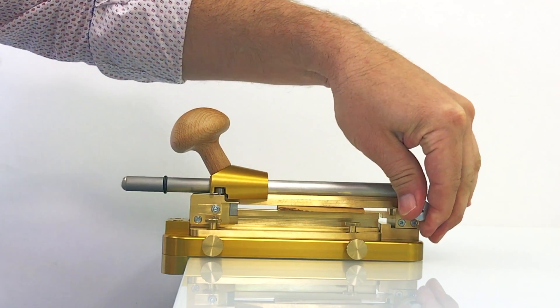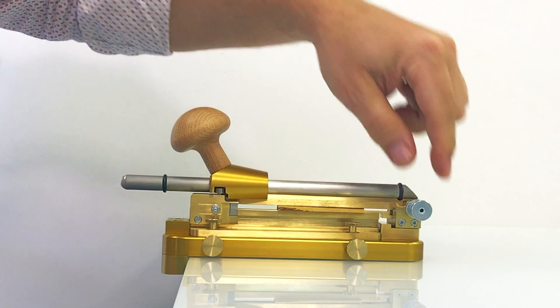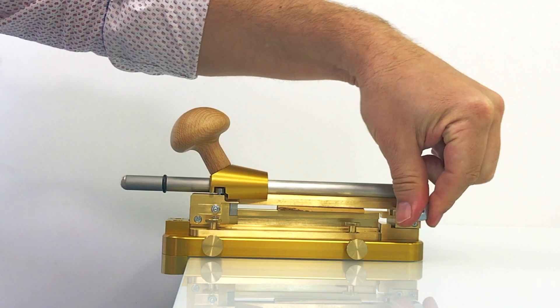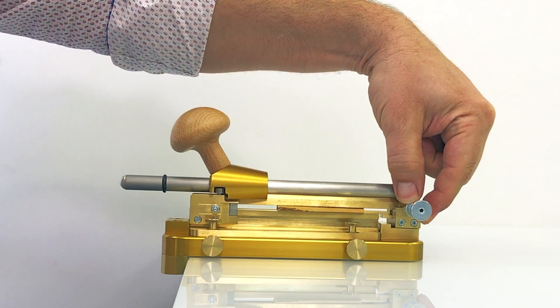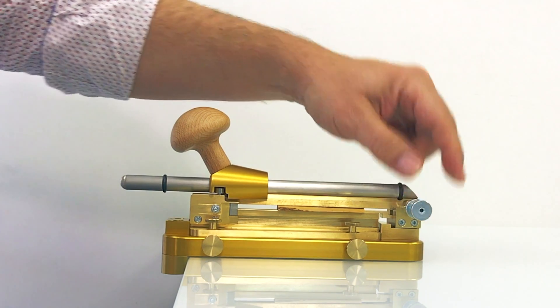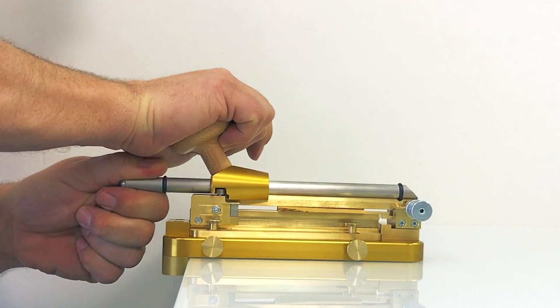Then you adjust the upper holder so you have maximum pressure on the cane by turning here. You lock it so it always stays in the same position. You hold your left hand here and you push all the way forward.